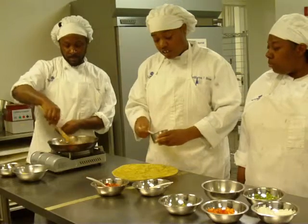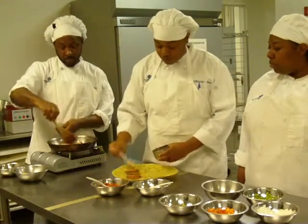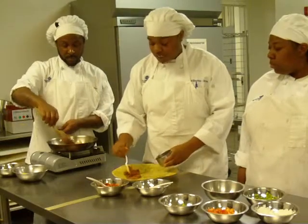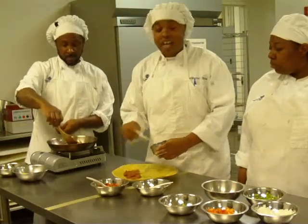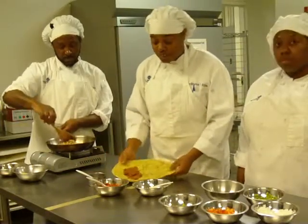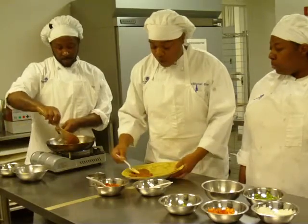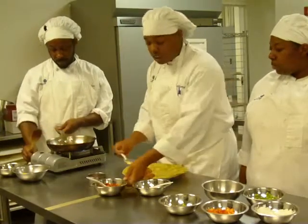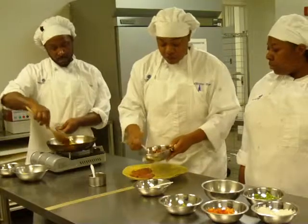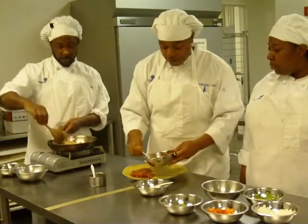First, we take the enchilada sauce and we spread it evenly over the tortilla shell. We are using a spinach herb tortilla shell, a large one. You evenly spread it over. And then on top of this enchilada sauce, you add the tomato sauce. Spread that evenly.